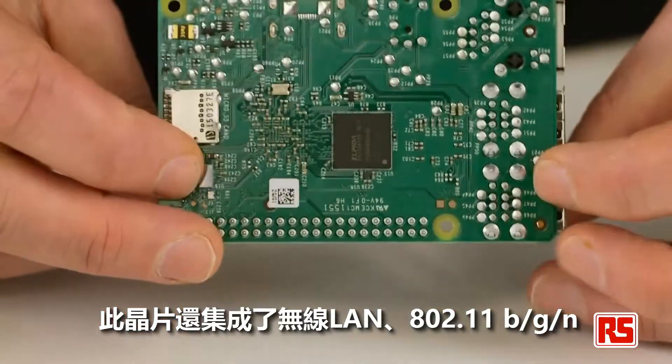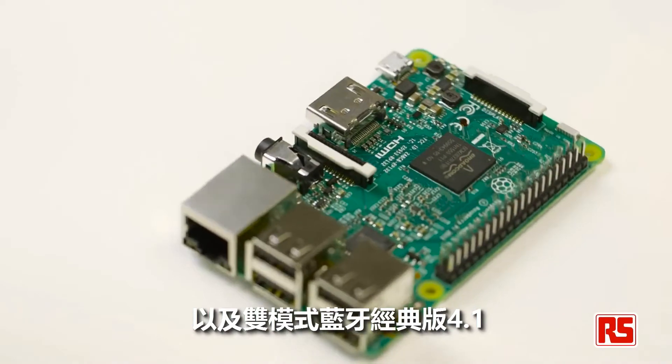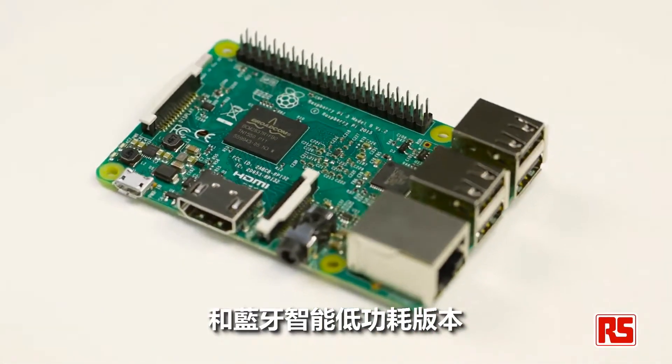This chipset also integrates wireless LAN 802.11 BGN as well as dual-mode Bluetooth classic version 4.1 and Bluetooth Smart low energy. This makes it ideal for many more applications than before.